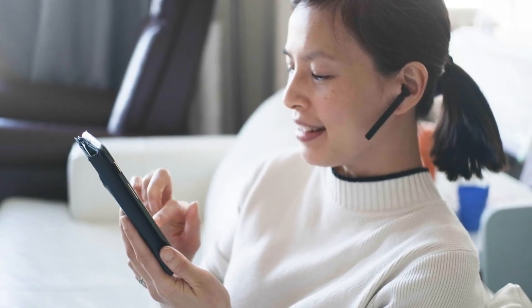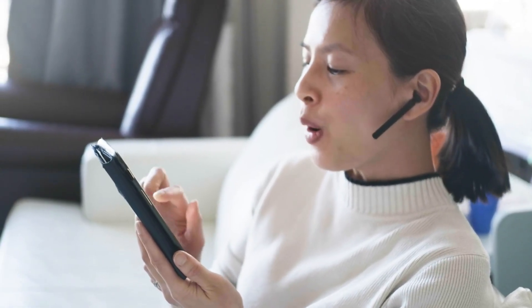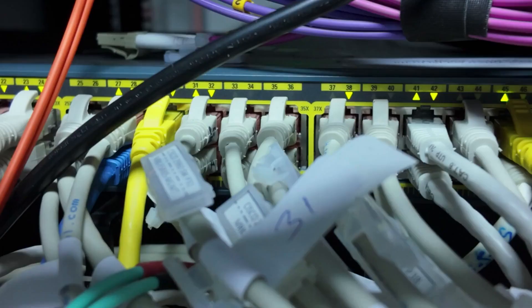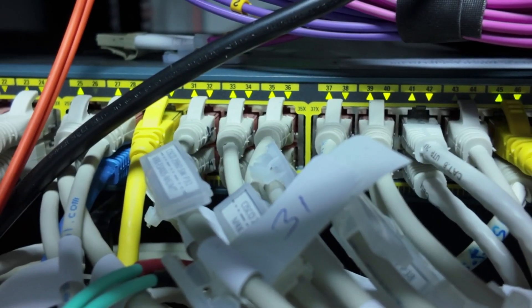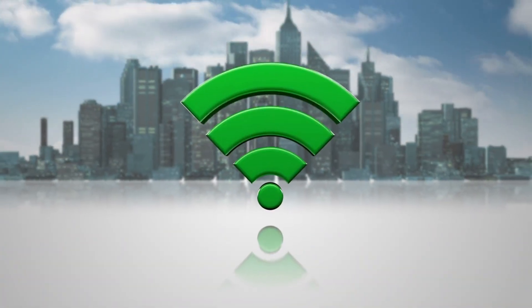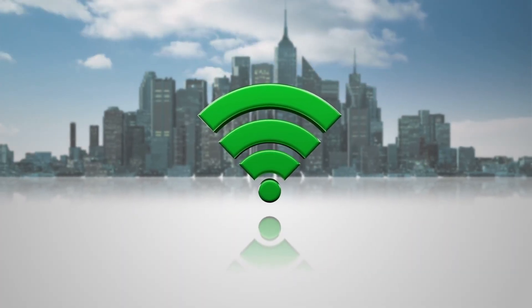First, a quick clarification. Many people use modem and router interchangeably, but they're not the same. A modem brings an Internet service into your home from your Internet Service Provider, or ISP. A router takes that service and distributes it to many devices via wired Ethernet and wireless Wi-Fi. In this video, we'll focus on the router part — what it physically is, how it routes, and how the signal becomes wireless.